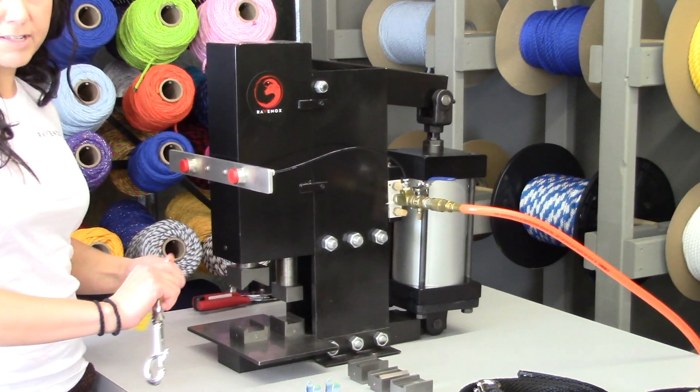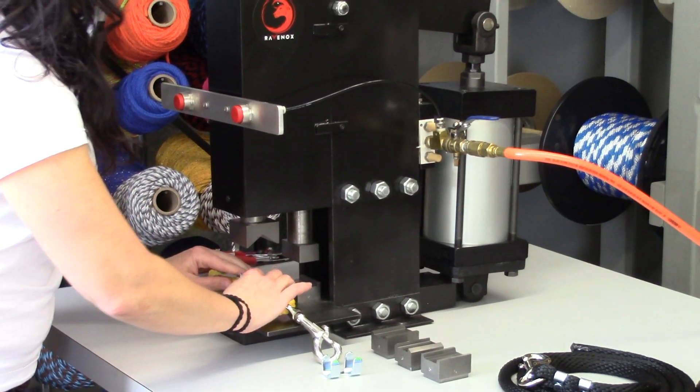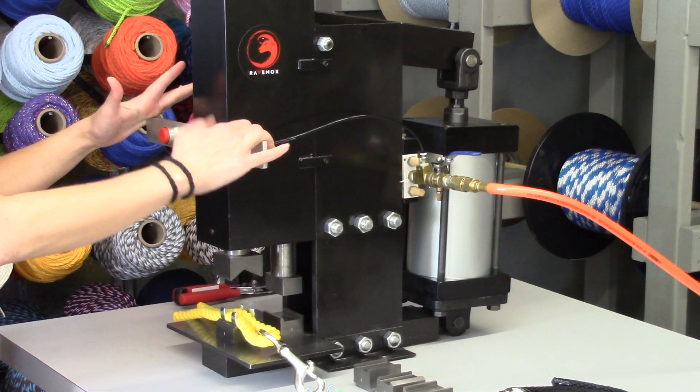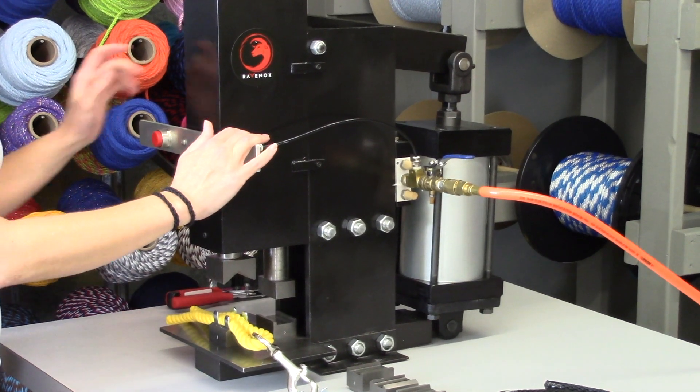There are two sets, depending on the size that you want to use. I'm just going to slide that right into position 1. You need both hands to operate this machine — if you use just one, it won't work. That's a safety feature, so you don't have one hand in the way of the machine.